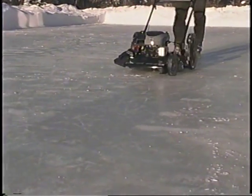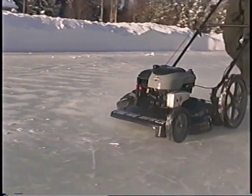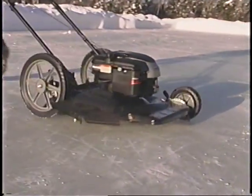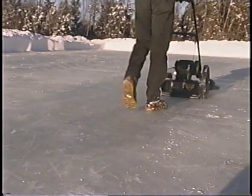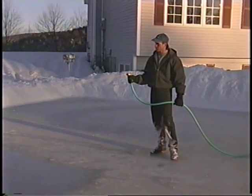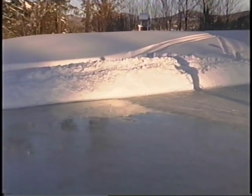Once snow is removed from your rink, you'll want to optimize the surface of the ice for skating. If your ice has a lot of bumps and ridges, the best way to remove them is with the ice mower. The use and operation of the ice mower is described later in another section of this video. Whether you have an ice mower or not, the next step is to resurface your ice by applying water.